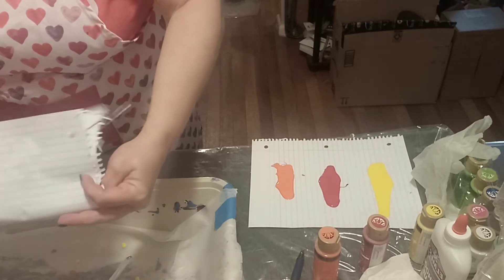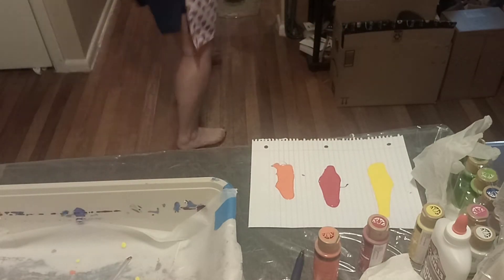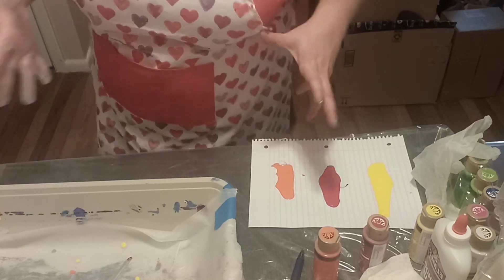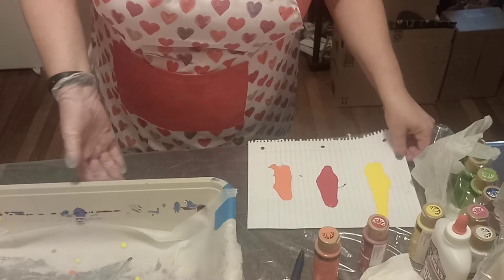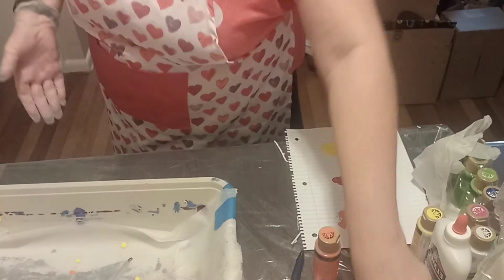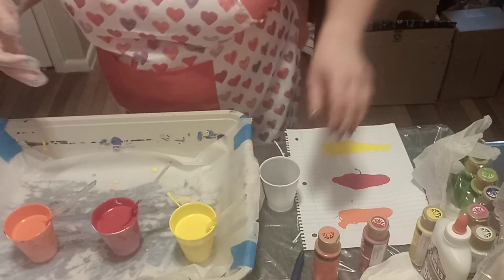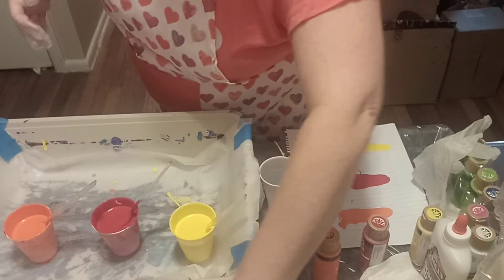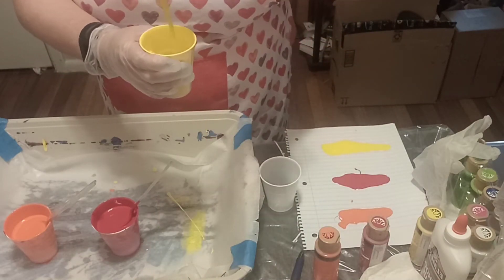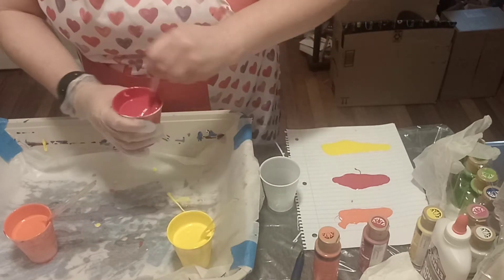It's very true what they say — that the pigments matter and there's no exact recipe. People can come on and do tutorials and try to teach us as much as they can, but some of it really does come down to the feel of it — how it feels when you mix it and how it looks when you drain it.